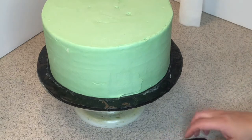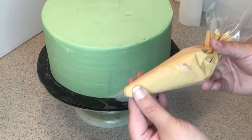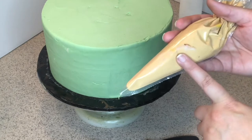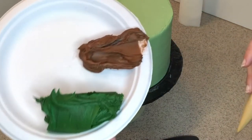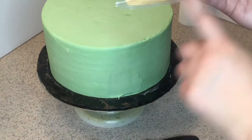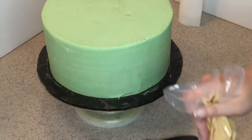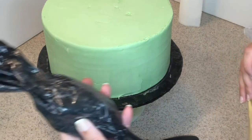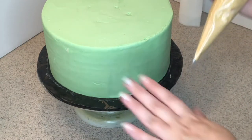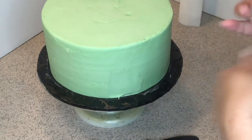I already pre-colored my other colors. This camo will have a golden brown color, a chocolate brown, hunter green, and some black. I have them on the paper plate. We start from lighter to dark, so let's start with our golden brown and create some spots.